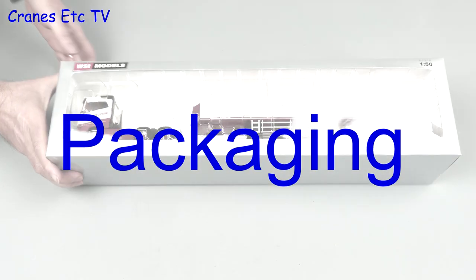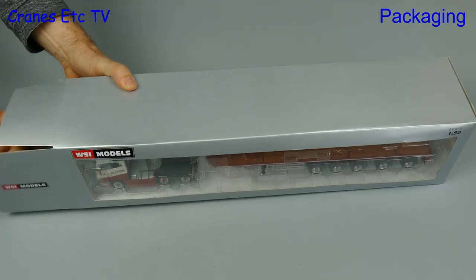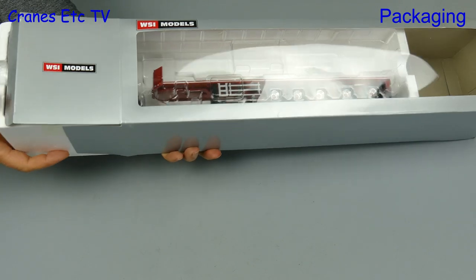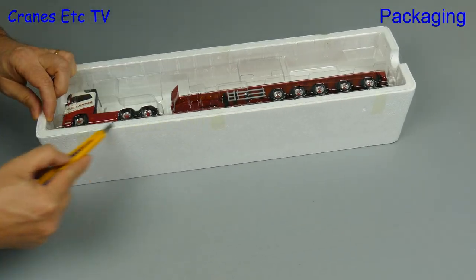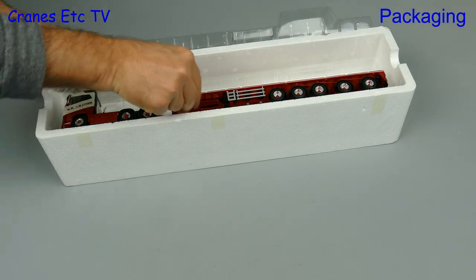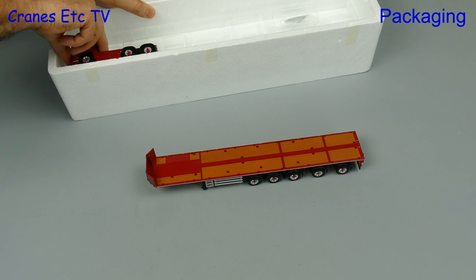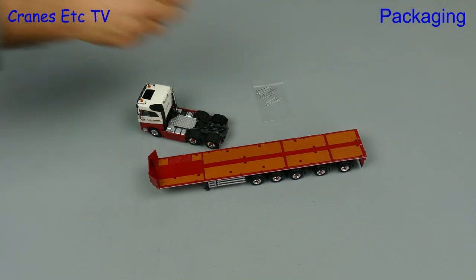So look, you have got a lot of heavy ballast weights from a crane, so how do you transport them? Well the answer is to use a multi-axle ballast trailer. This model from WSI has a Volvo FH4 tractor and it is hooked up to a 5-axle Goldhoffer ballast trailer. It is a limited edition model and it is in the colours of Lavage, which is a French crane and heavy haulage company.